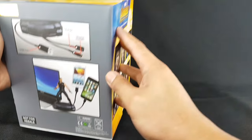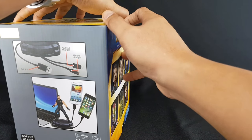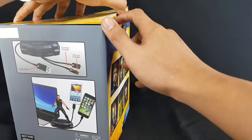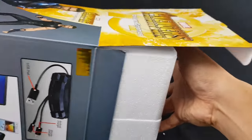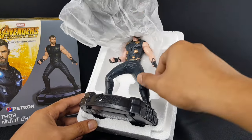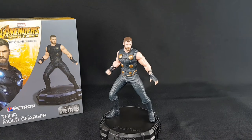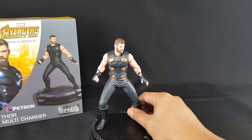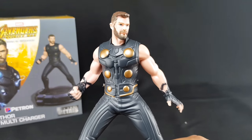So let's open the box. Again, this has no seal at all — no plastic seal or tape. So there you have it, the figure itself. Closer look — Thor.